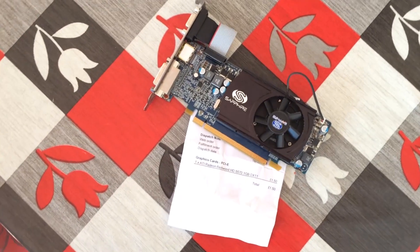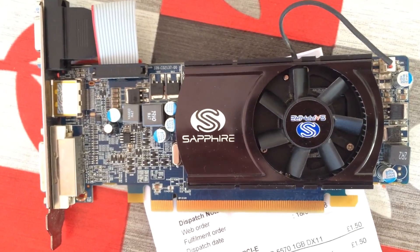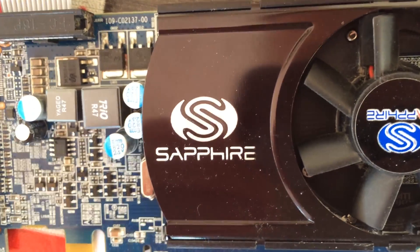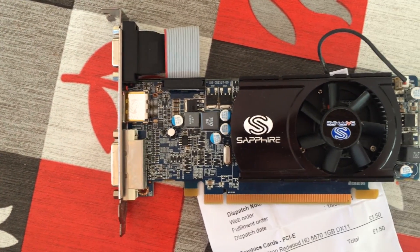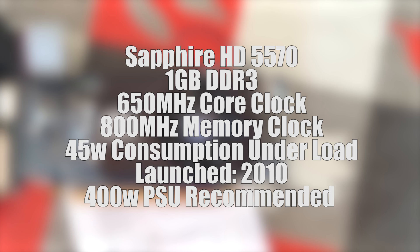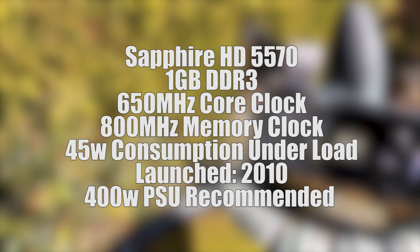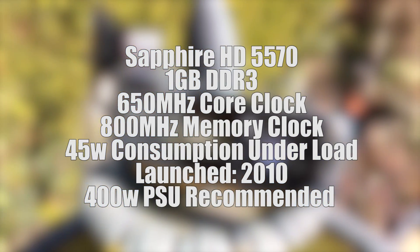The 5570 is a half-height card and was released in a GDDR5 version, though the Sapphire model we have here is the DDR3 version, which may limit the performance in comparison. Consuming just 45 watts at full load, this low profile graphics card features a 650MHz core clock and 800MHz memory clock, with Sapphire recommending a 400 watt power supply, though I expect you'd have no trouble running this on much less.